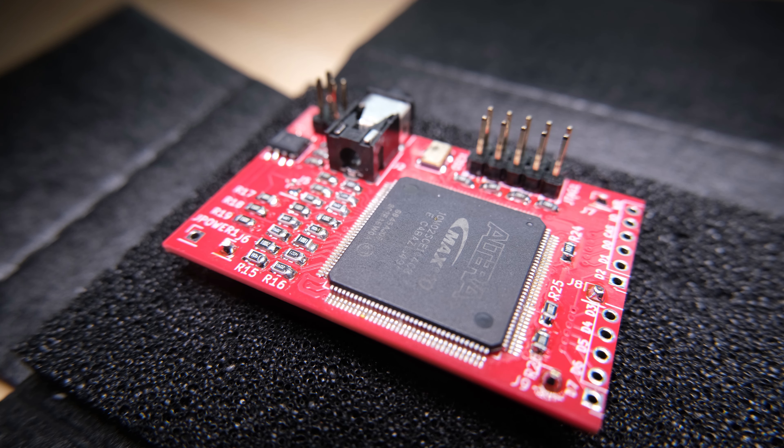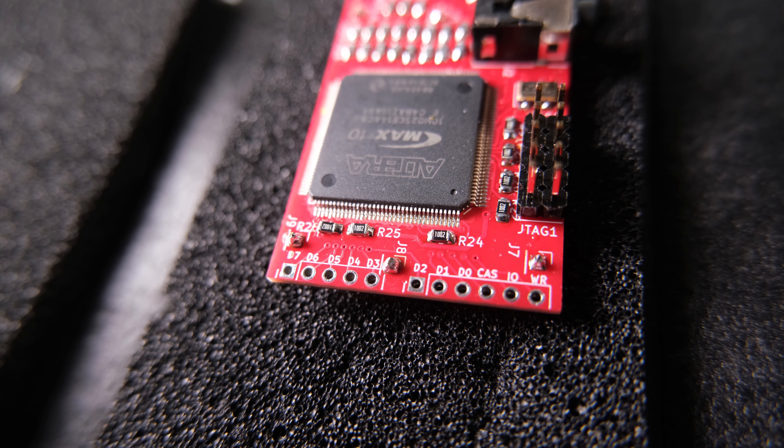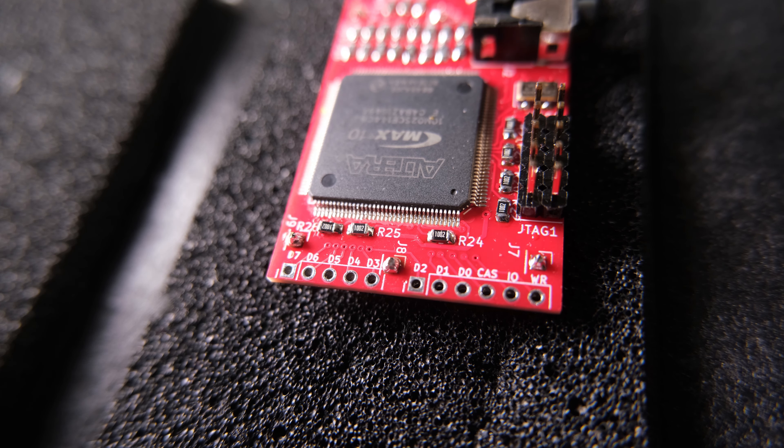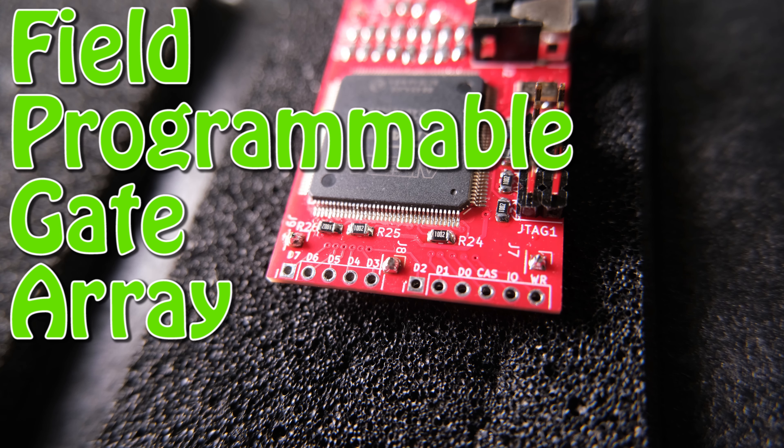As far as I can tell, FPGA stands for Flipping Perfect Graphics and that. Or in reality, a Field Programmable Gate Array.